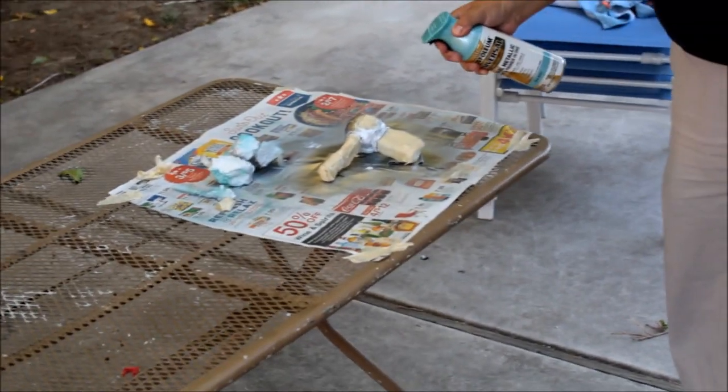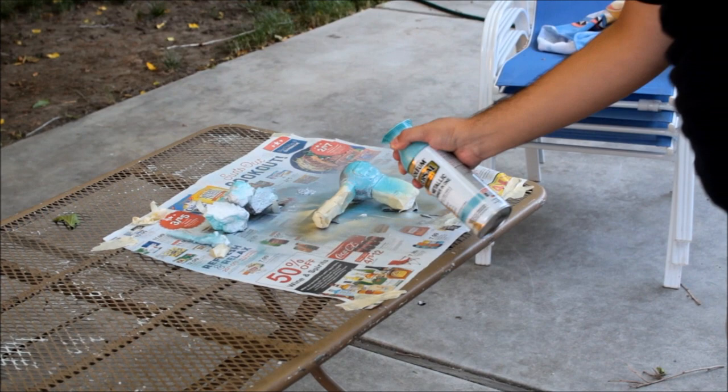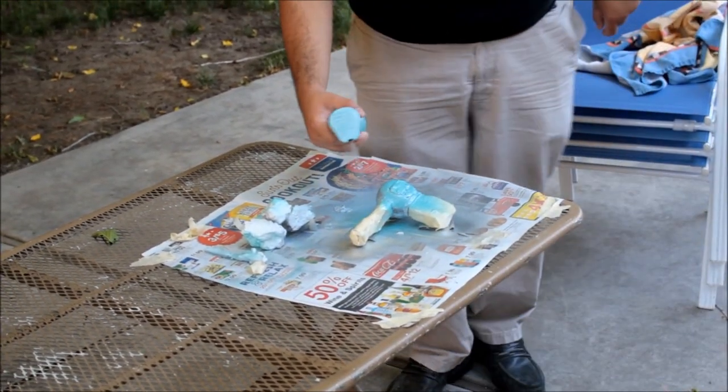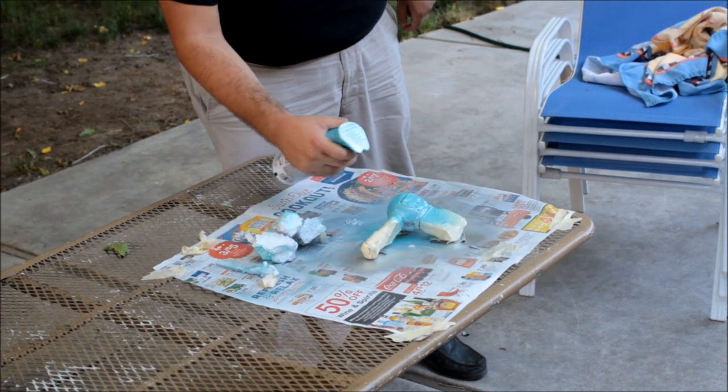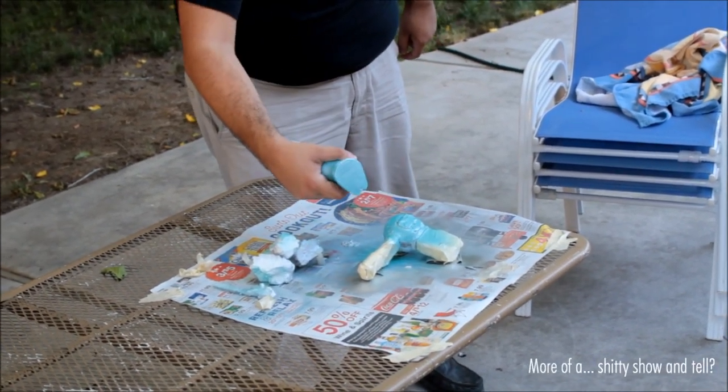We'll also be painting our prop, but that's for a later video. Also, this will not give you a professional quality prop. This was mostly improvised and not at all the right way to make a foam prop. If you're going for quality, I strongly suggest a better tutorial. Also, this isn't really a tutorial.